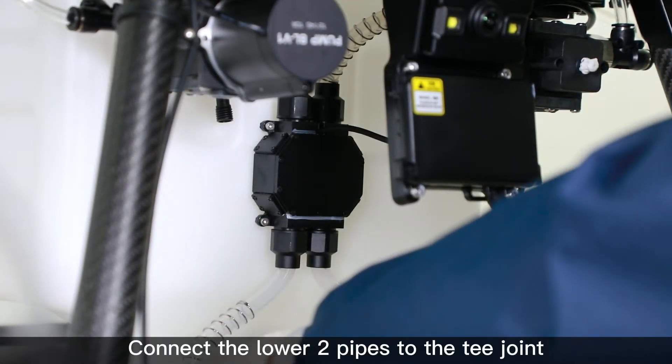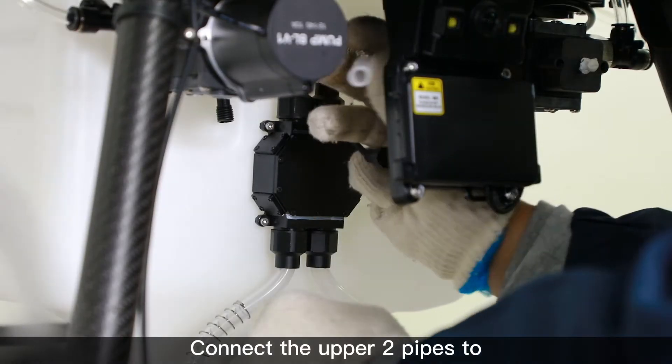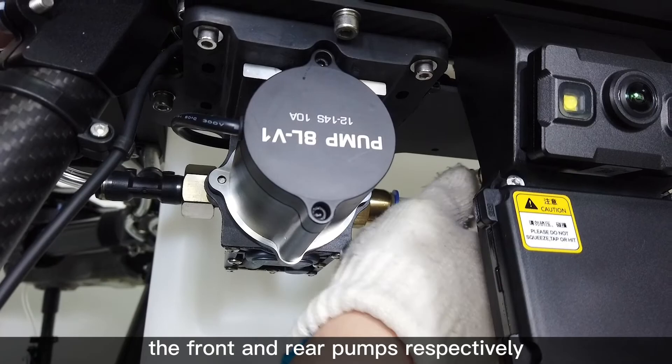Connect the lower two pipes to the T-joint on the tank outlet. Connect the upper two pipes to the front and rear pumps respectively.